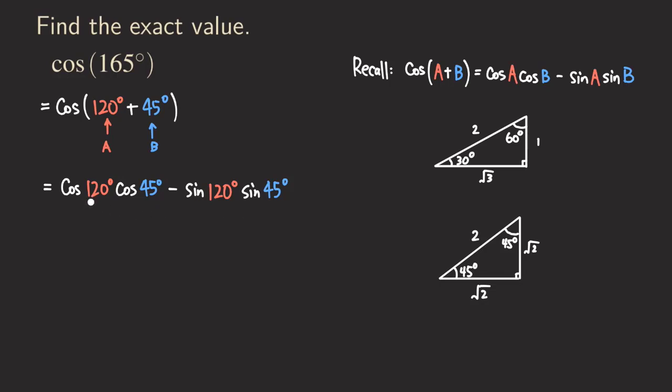Now we compute each part. Cosine of 120 degrees: this angle has its terminal side in the second quadrant, so cosine is negative. Its reference angle is 60, and cosine of 60 is adjacent over hypotenuse = 1/2. So cosine of 120 is -1/2. Cosine of 45 is in the first quadrant, positive: adjacent over hypotenuse = √2/2.